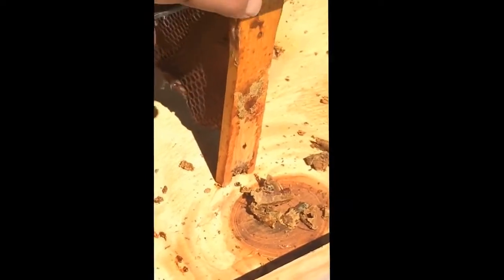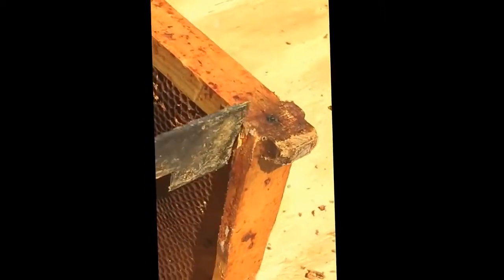I'm closing in on you right now, just on that hive tool and what you're scraping at. And we've got a cleaned out hive, ready for new frames — or ready for clean frames and a new colony.